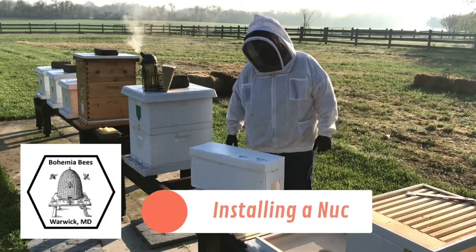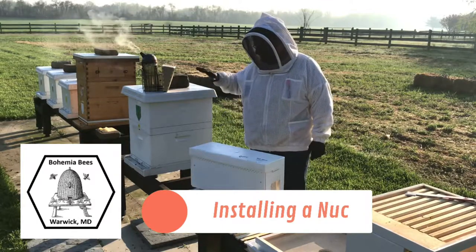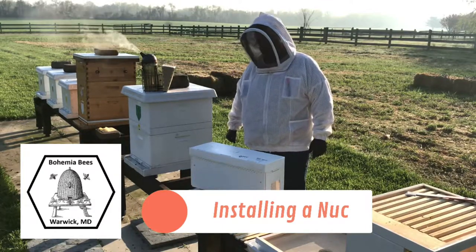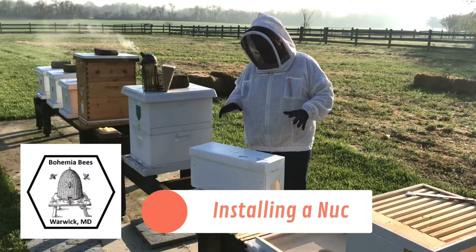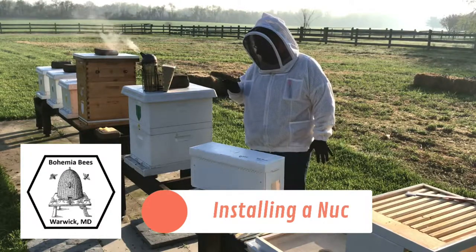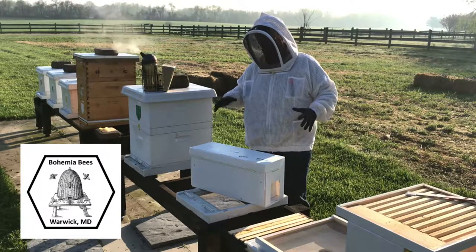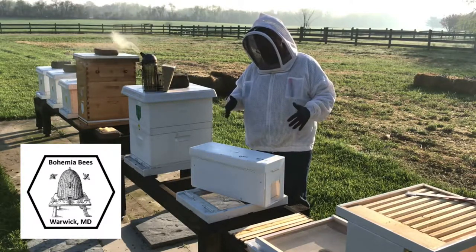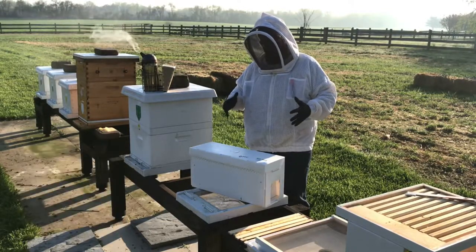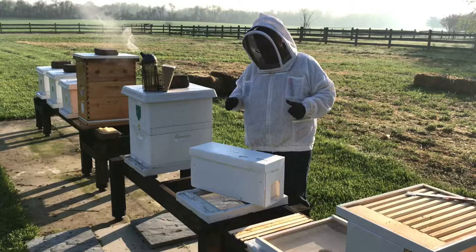Jason here from Bohemia Bees. Today we're going to install a nuc package. This is different from a package like we did in the last video — this is actually an established colony, so it's a little different. We're going to assemble a hive similar to how we assembled the last hive, but instead of pouring the bees in, they're actually established frames. The queen in this is not something that has to adapt to the colony; the colony doesn't have to accept the queen. This is an established small colony, so we're going to assemble it and show you how that works.